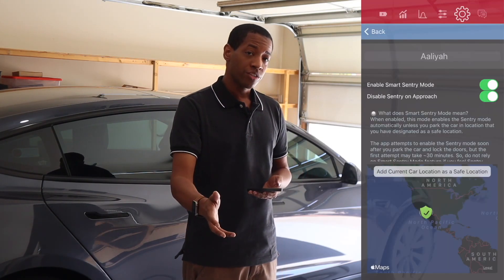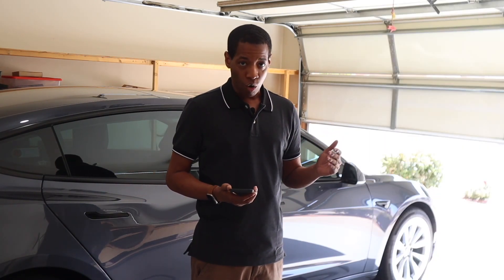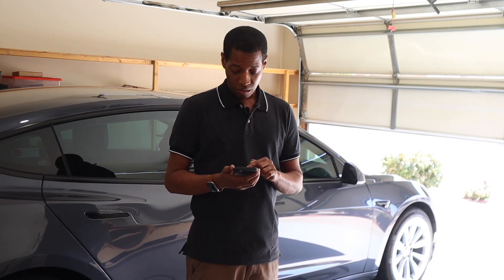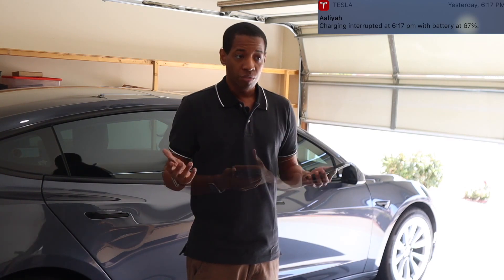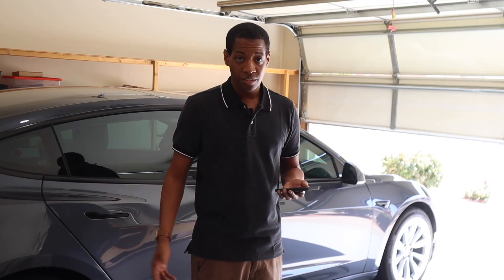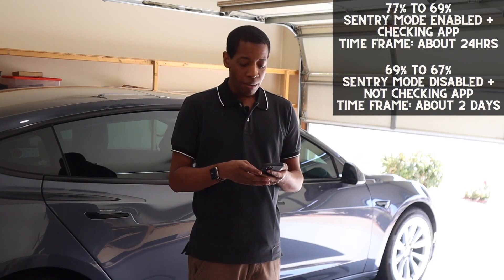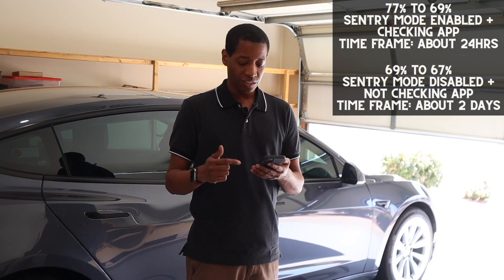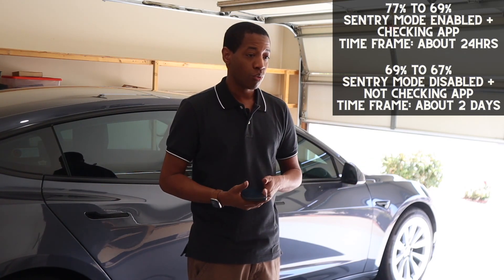That's when I went to the Stats app, put the vehicle in a safe location, and did not look at the app at all. From Saturday at 5 a.m. until Monday evening around 6:30, it only dropped to 67%. That is, to me, a very huge difference. With sentry mode on and checking the app, it dropped 8% in 24 hours or less. But once I turned it off and stopped checking, it went from 69% to only 67% over about two days. That's the difference, and that's why I wanted to make this video.